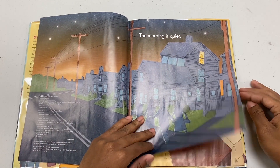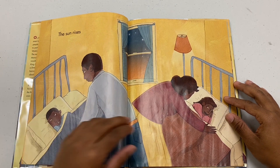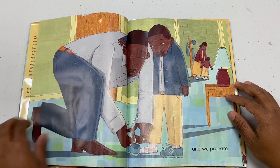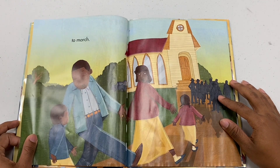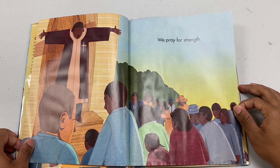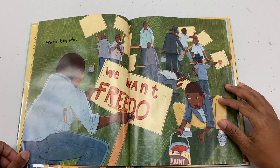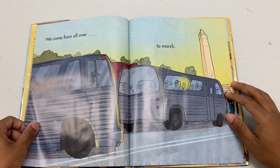The morning is quiet. The sun rises. And we prepare to march. We pray for strength. We work together. We come from all over to march.